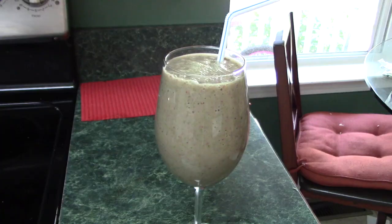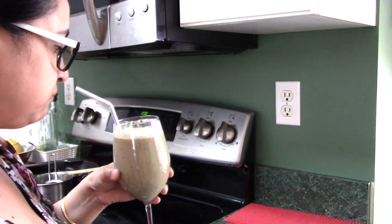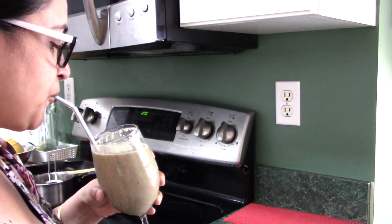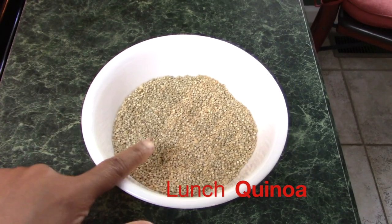This smoothie is so delicious, and if you drink one glass of it you won't feel hungry for a long time because it has so much fiber in it. For lunch today I am making quinoa.